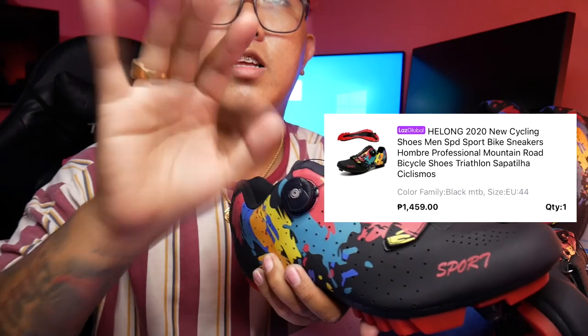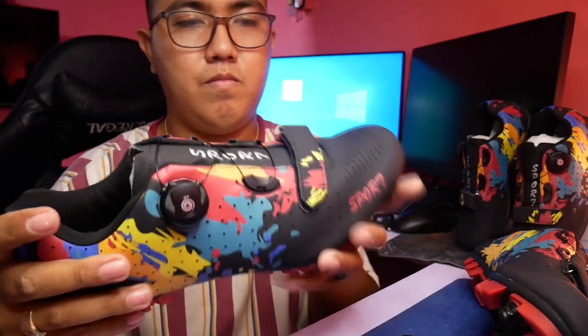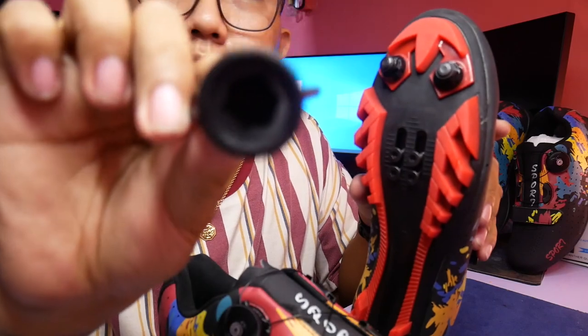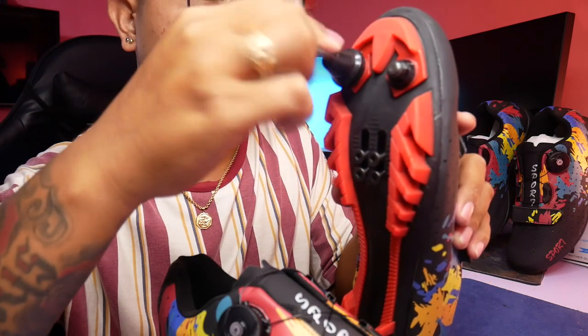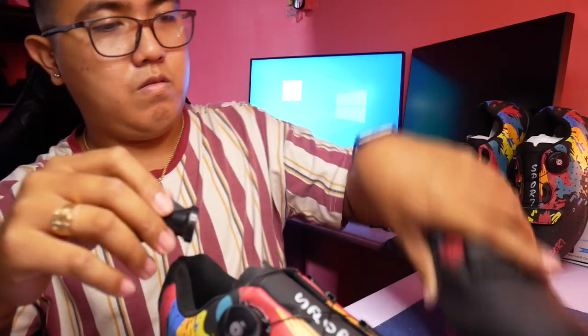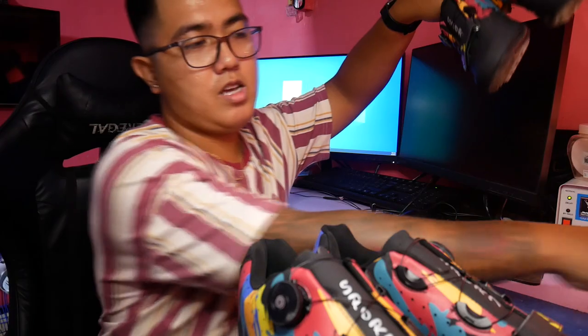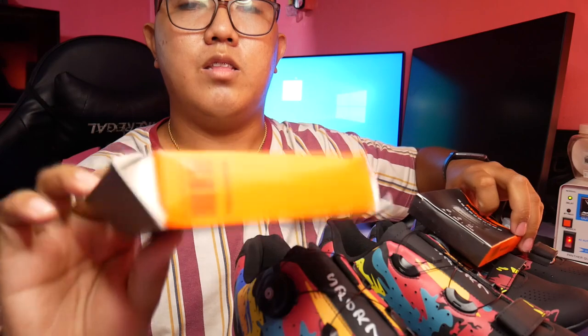Yung presyo nito pa-post ko lang din, i-screenshot ko na lang, pati yung shop kung saan ko siya binili. Tapos meron siyang kasama dito, yung parang pang-tuko daw, yung pang-open. So yun ang nabili ko lahat ng Lazada birthday sale. Dalawang sapatos. Tapos itong Majin speed and cadence sensor. And then itong heart rate sensor.